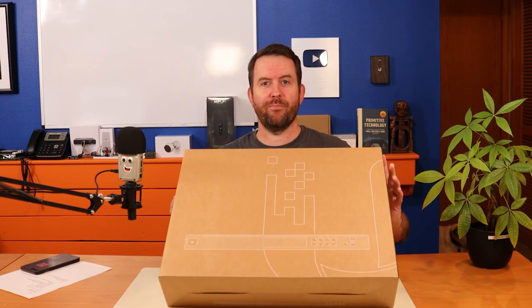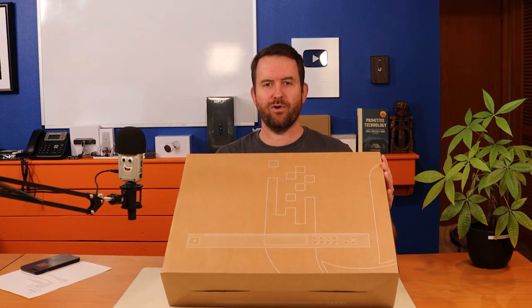Welcome to Crosstalk Solutions. My name's Chris, and I know a lot of you out there have been waiting for this video. I've been waiting to do it as well. I have in front of me the UDM Pro, and this is probably one of the most highly anticipated devices from Ubiquiti that I've seen in a long time. This just came out of early access about three days ago, and I just received mine today. So what is the UDM Pro?